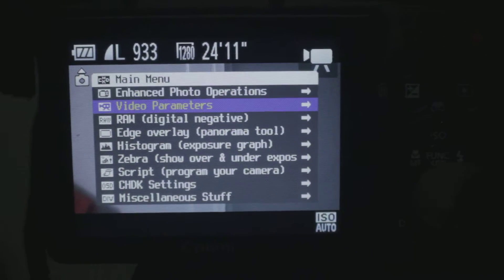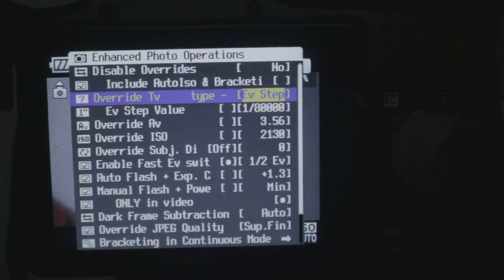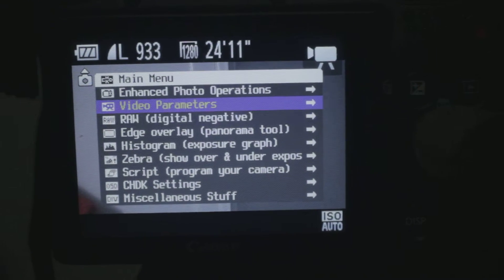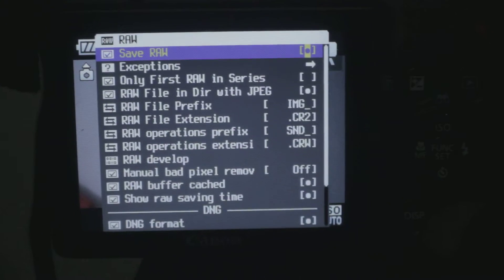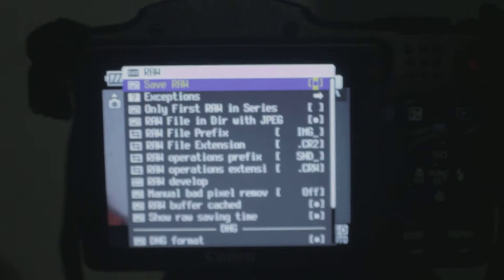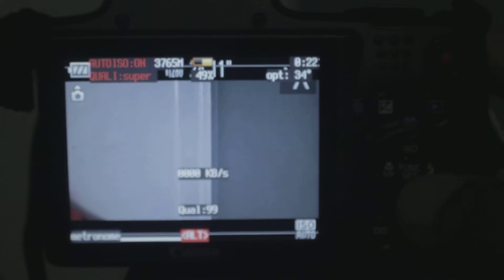There's a lot of things you can do on here. You can even record raw on this. It's crazy, right? I'm still playing around with it. But it's basically hacked.